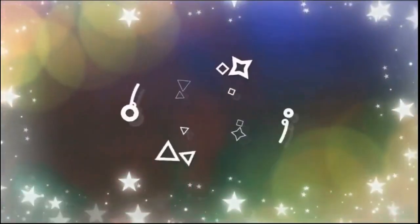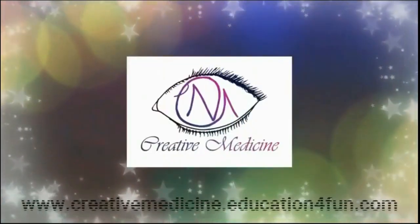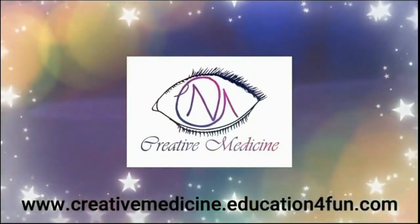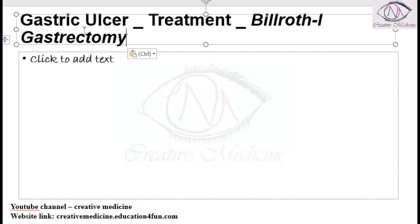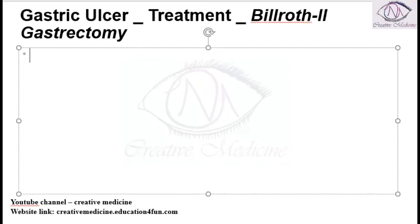Hello friends, welcome to Creative Medicine. In this lecture we will learn about the second type, which is Billroth 2 gastrectomy.